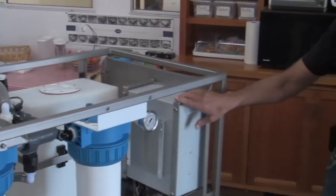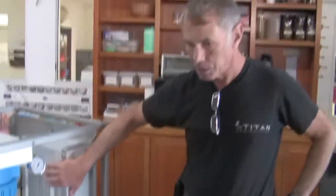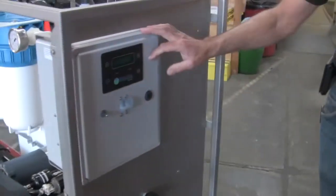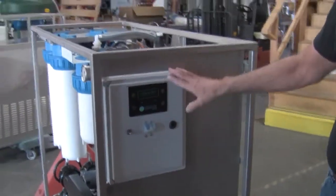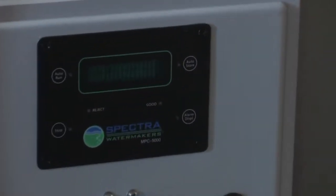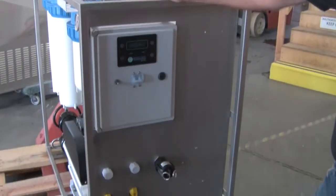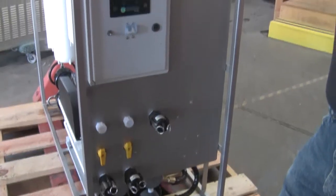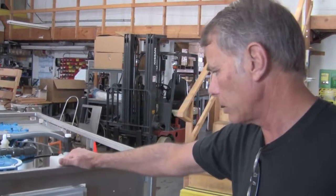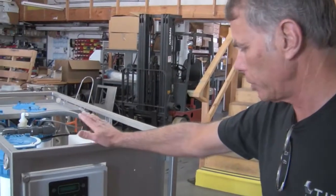This is the control box, which contains our motor controller that allows us to control the speed of the DC motor. On the front, you can see our microprocessor control and a main circuit breaker. We'll be running this system a bit later to demonstrate its functions. It monitors and controls all features of the system — you can monitor product flow, all the pressures, and the conditions of the filtration. It has an hour meter that records operational hours, and it acts as a safety device: if there's any fault in the system, it'll shut the system down immediately to protect all components.